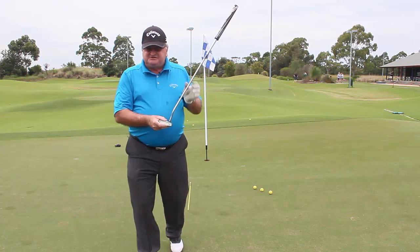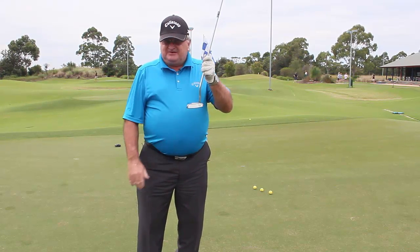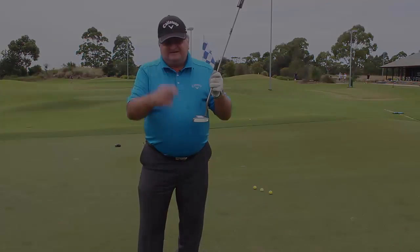I think the thing you should understand is that we professionals can help you with this. Whenever you want to come and see me, just give me a call — I'm down at the golf club and I'll see you soon.